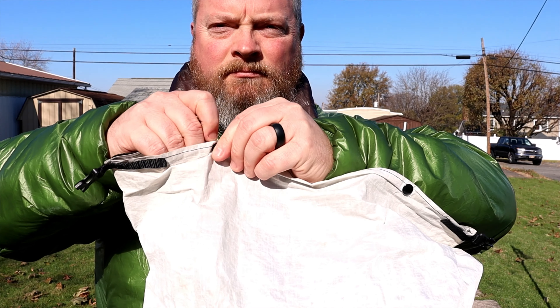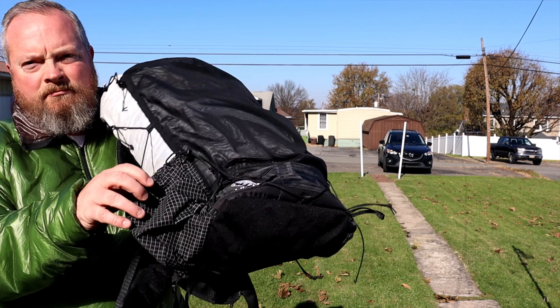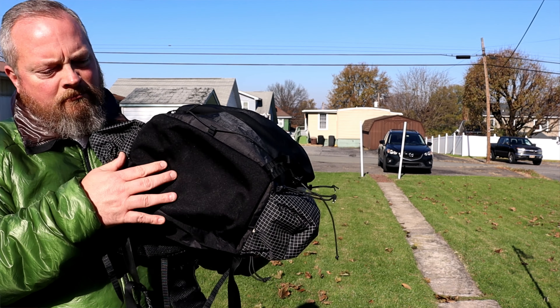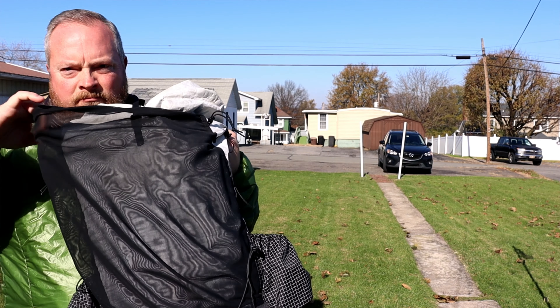When Light AF says 35 liters, they mean only the main pocket. The main body has two snaps and a roll top closure. The total volume of this pack is 45 liters if you include the humongous front pocket, the side pockets, and the bottom pocket. I'm really impressed with the front pocket — this thing is massive and it's stretchy. You can fit a bunch of stuff in there.